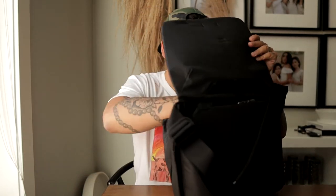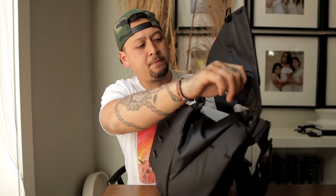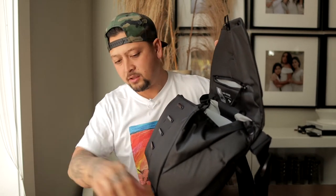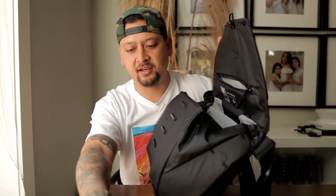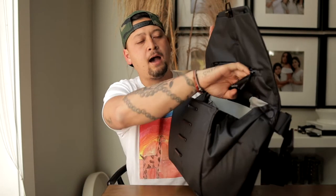We got a couple of baggies in here — they made it nice and fluffy. I'm already seeing a couple of differences that I like. Starting from the top, we have a zipper right here. There was a zipper in the old version before, but it was super loose. This one has some more cords in here and a little Peak Design sticker. This is nice and tight.